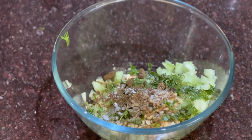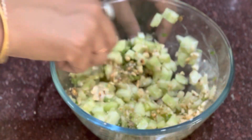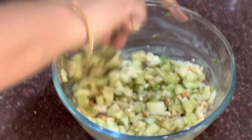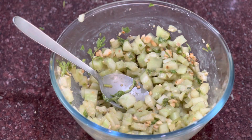You can add around half a teaspoon of salt. I will add 1 tsp of curd. If you have hung curd, you can use that instead. Also, you can squeeze the cucumber before adding it, so that it does not leave too much water.